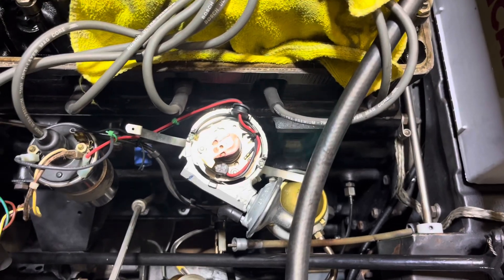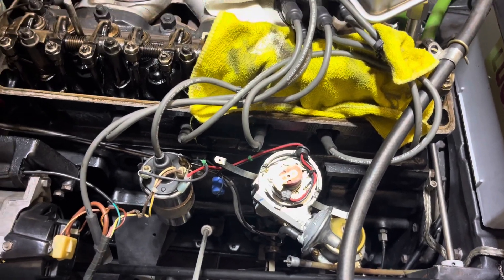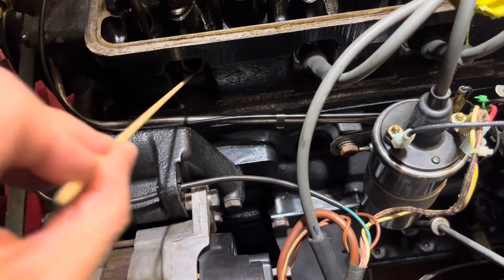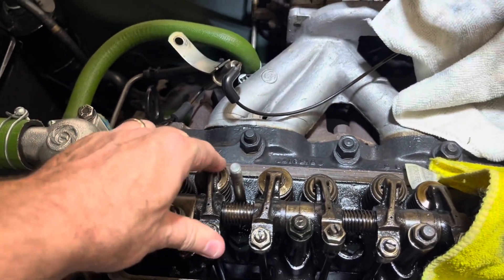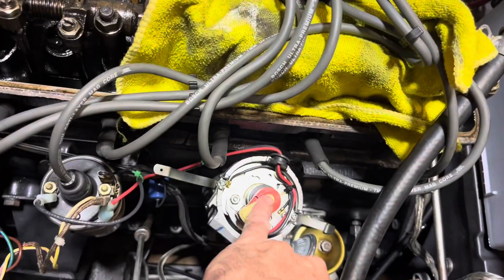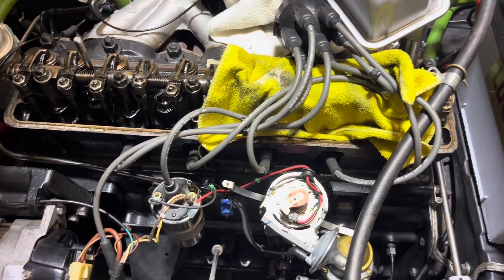I'm not sure how important it is to set it on top dead center for this exercise, but I did a quick top dead center check. I took one spark plug out, verified with a flashlight that the piston is at the top, verified that these valves are rocking a little bit — I have a whole video on top dead center if you want to check it out. These two on the end are tight, and this is pointing towards the number one wire going to the number one spark plug, so I'm at top dead center right now.